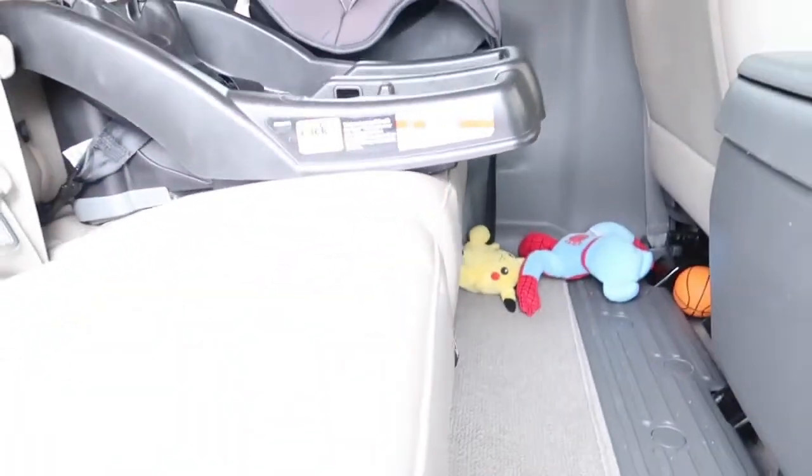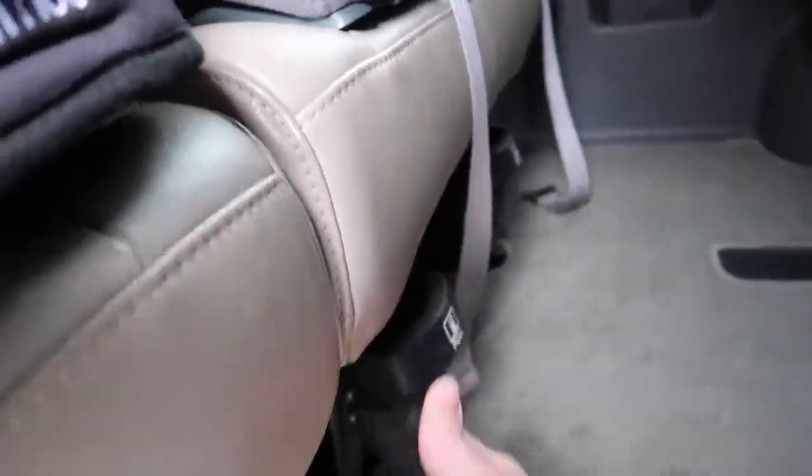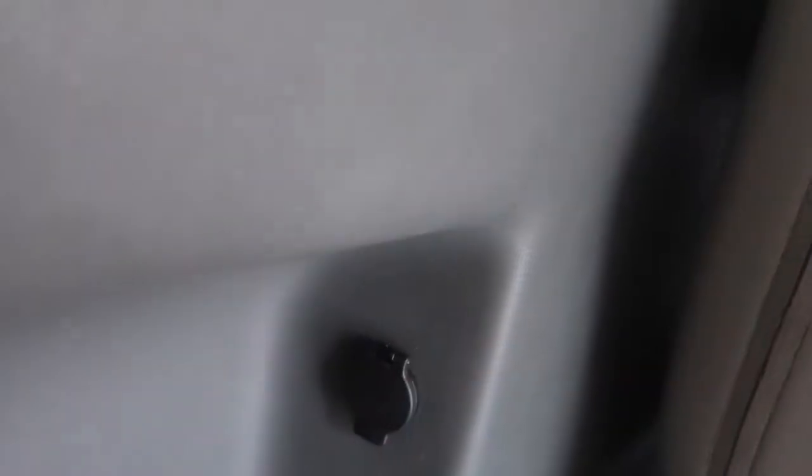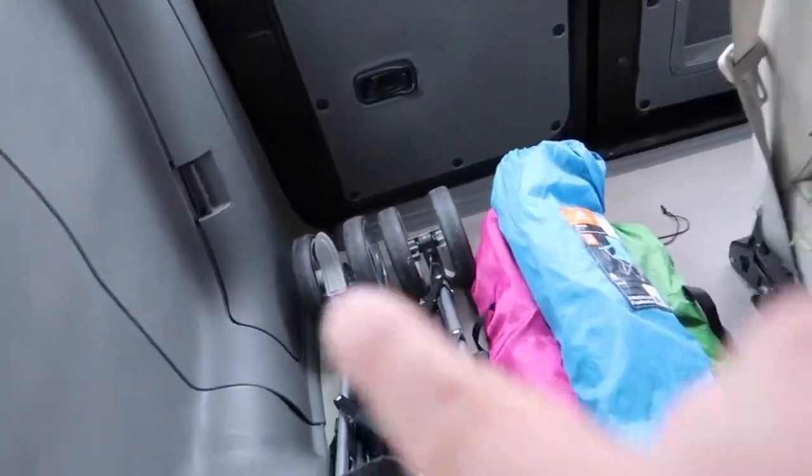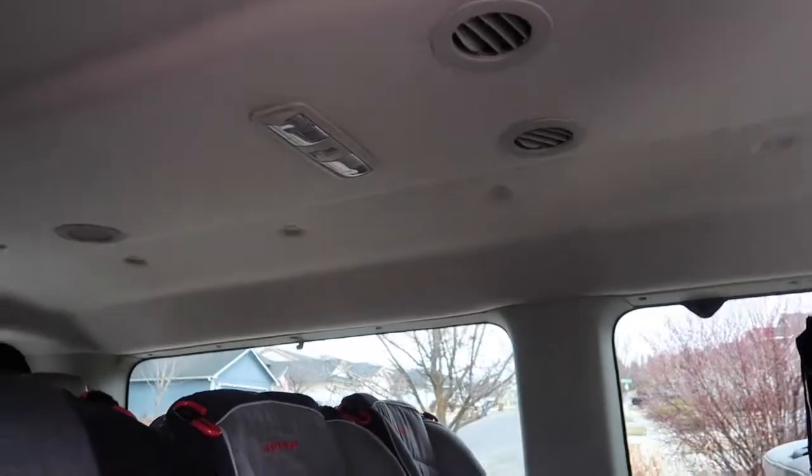The first row has two cup holders and the second row has two cup holders as well, which is helpful. Back in the second row there's also a lighter port you can use. Each row has two air vents, which is awesome especially when you have kids dispersed throughout the vehicle — you need airflow.